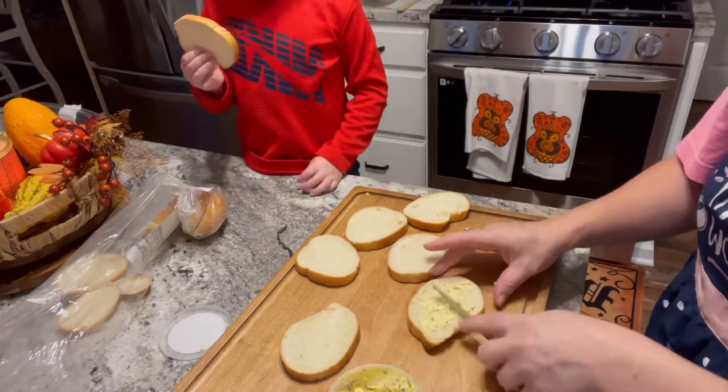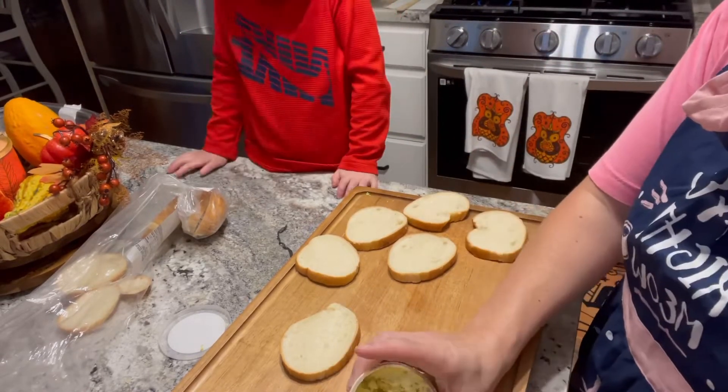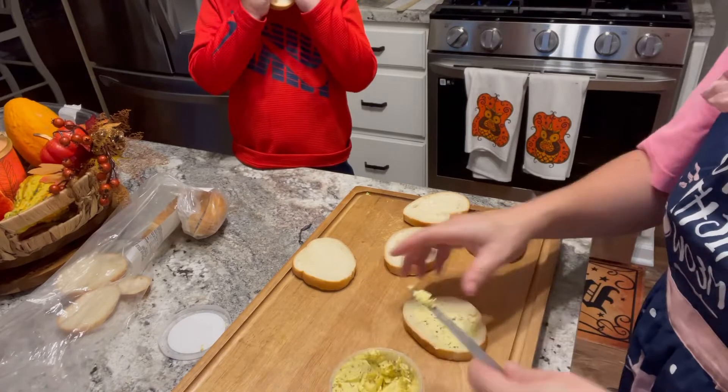I cooked it on one side and then flipped it and it came out so good. These little garlic toasts were very tasty, and there's my little guy enjoying himself a slice of bread in the background.